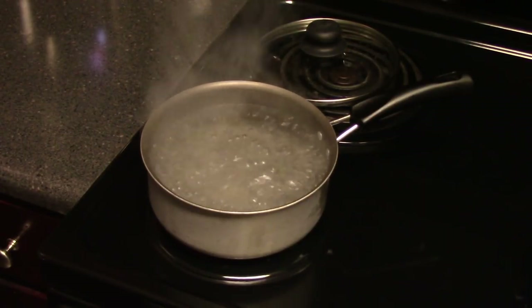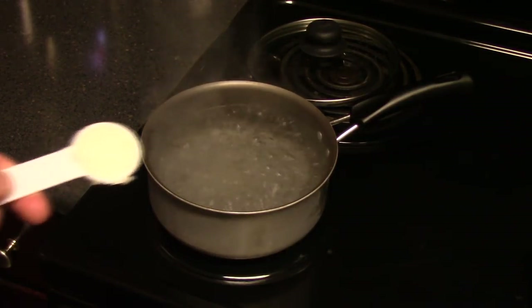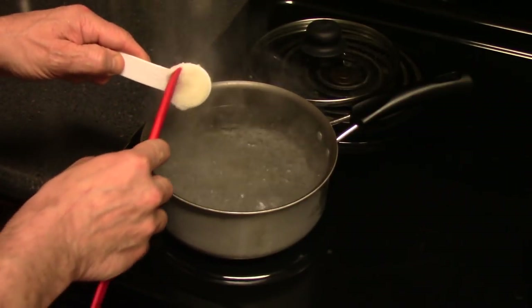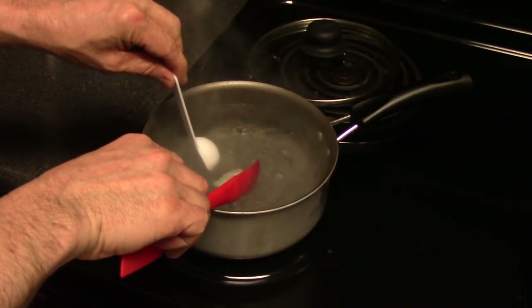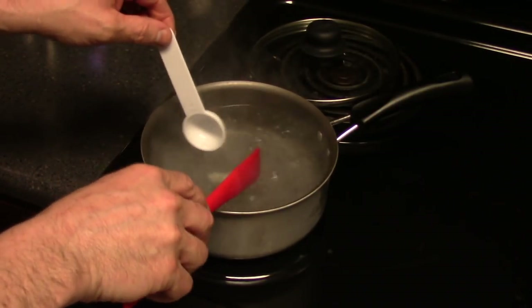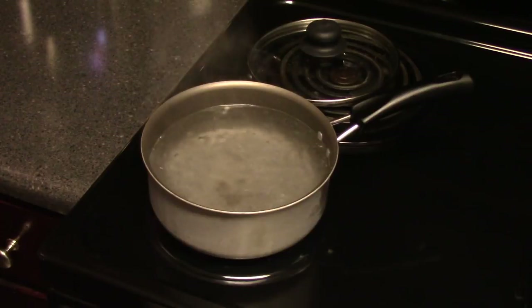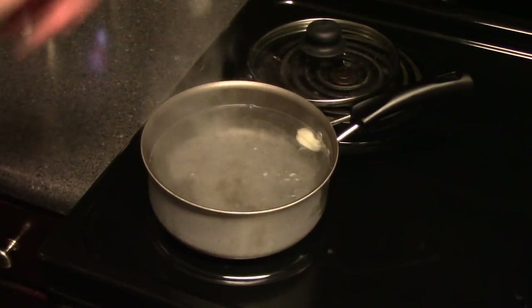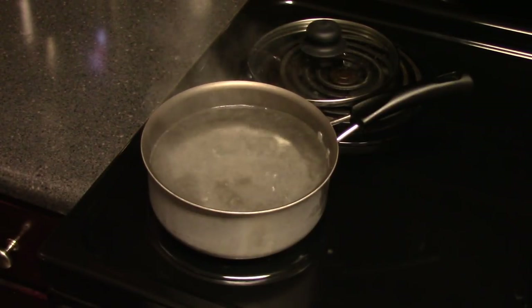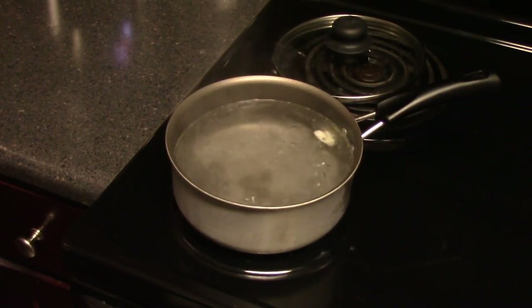Next I'm going to put in a tablespoon of oil. I'm using coconut oil, so I'll just scoop out a tablespoon and put it in to let it melt and dissolve. We've got the oil in the water at a rolling boil. I've adjusted the dial up to 8 — we want a rolling boil on that water.